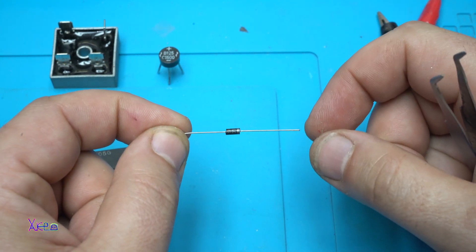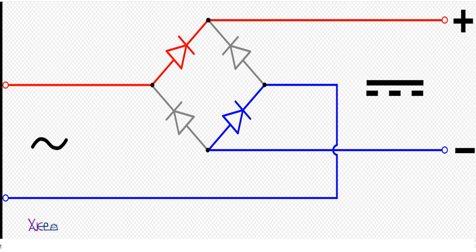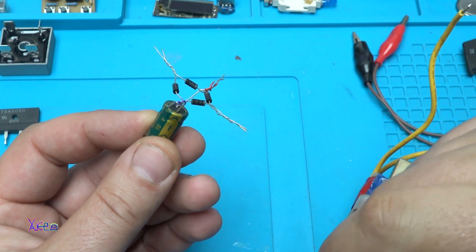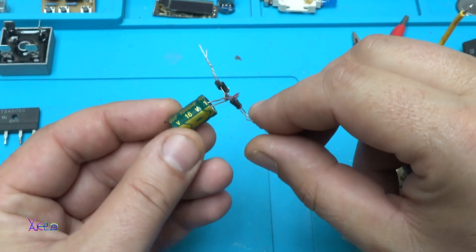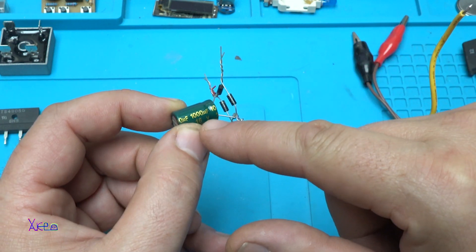The circuit diagram you can see on the screen. You need to connect or solder four of these diodes as shown on the schematic. And after making the bridge rectifier out of four diodes, you also need an electrolytic capacitor of at least 1000 microfarads.